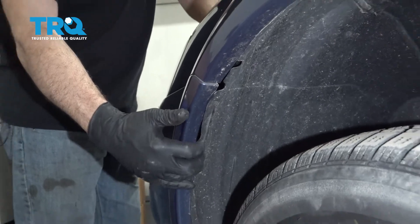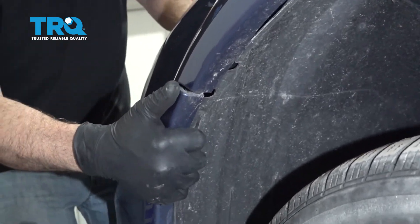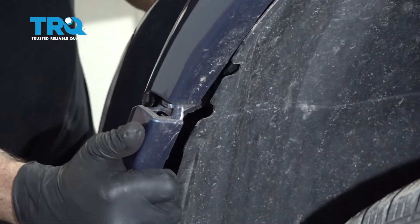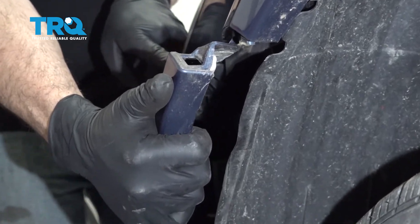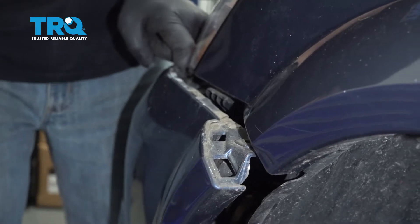Now what you want to do is reach in behind the side of the bumper and gently tug away. What you're doing is dislodging the bumper from the little lock tabs here. Work this out and repeat for the passenger side.